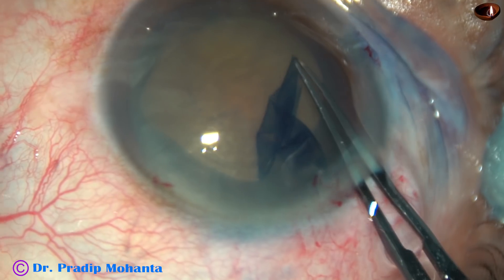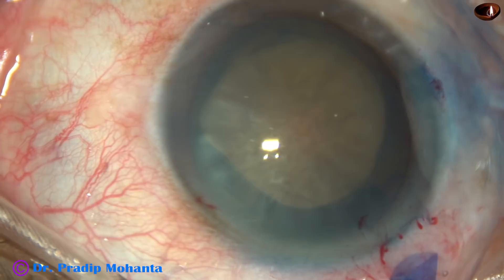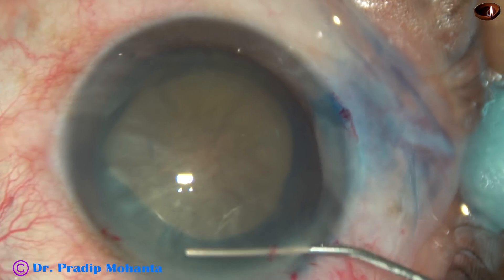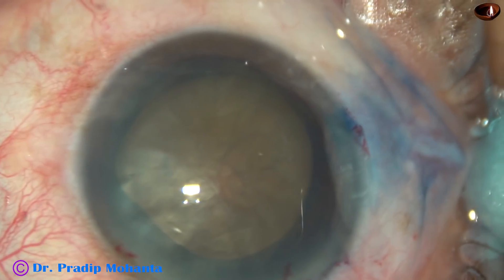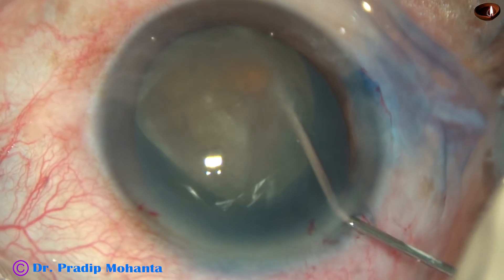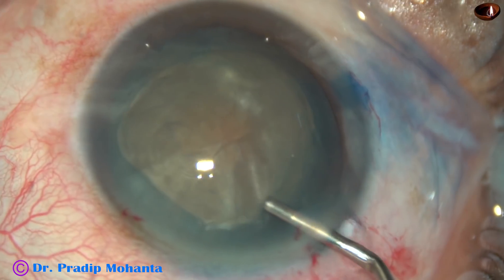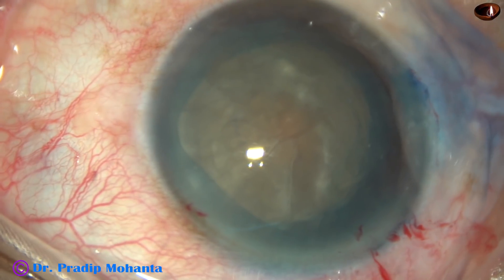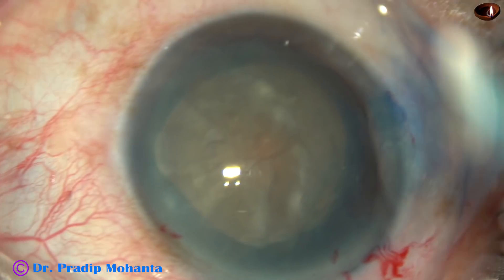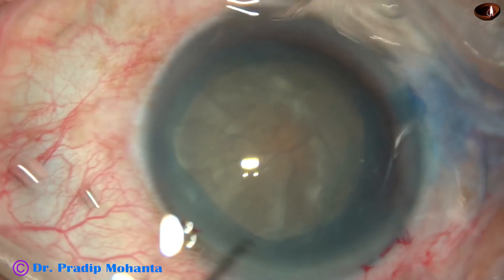By smart pulse, I could bring it on track and complete the CCC. So, if there is convexity of the anterior surface — more convexity than usual — it is always better to do two-stage rhexis. In this case, had I done a single-stage rhexis, the rhexis would have been totally different.